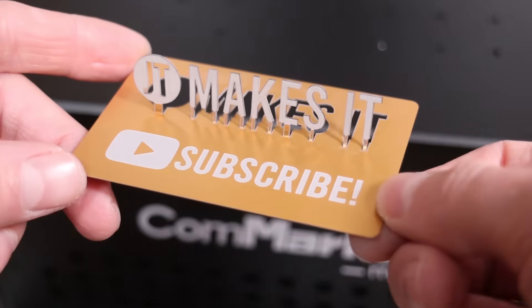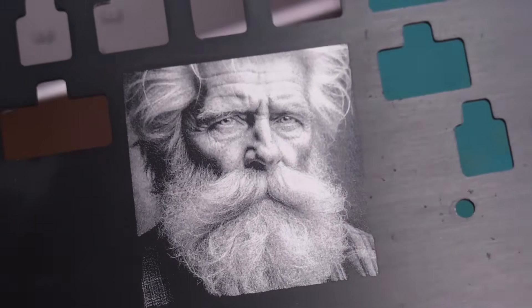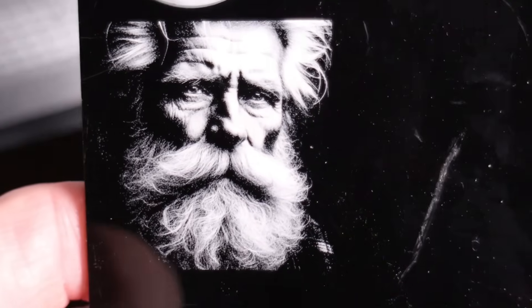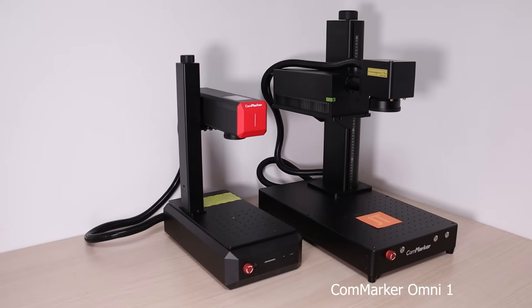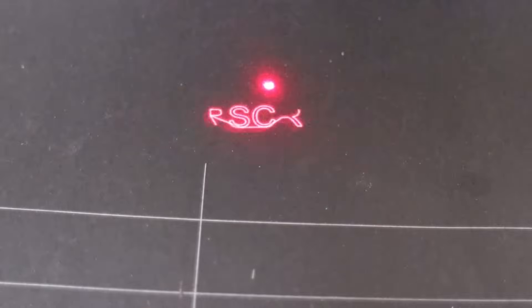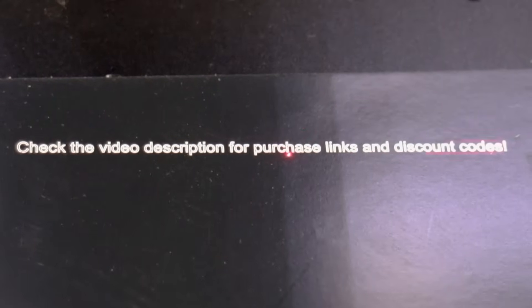We'll engrave a wide range of materials, including metal business cards, anodized aluminum, stainless steel, brass, copper, wood, acrylic, plastics, glass, stone, textiles, and more, to highlight the strengths and limitations of each laser type. By the end of this video, you'll have a clear understanding of what these machines can and can't do, helping you make the right choice for your projects. Let's get started.